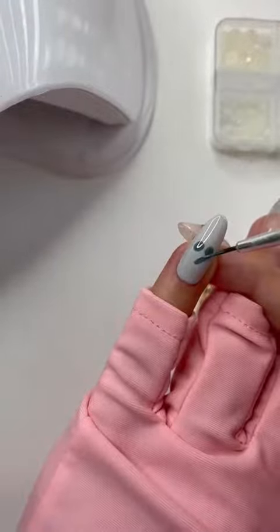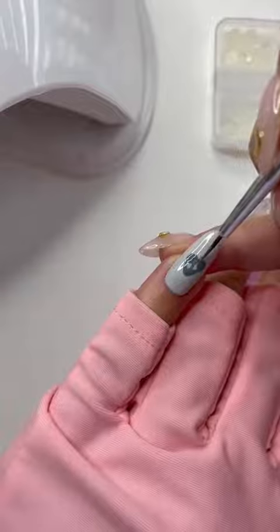To do the heart, I placed two dots and then used a brush to connect and fill in the heart.